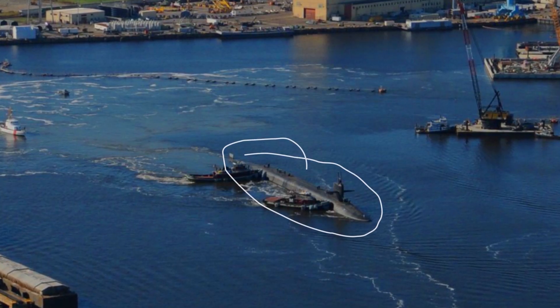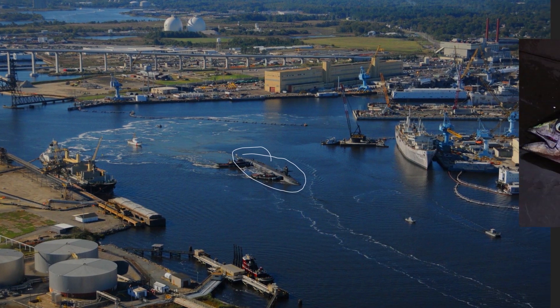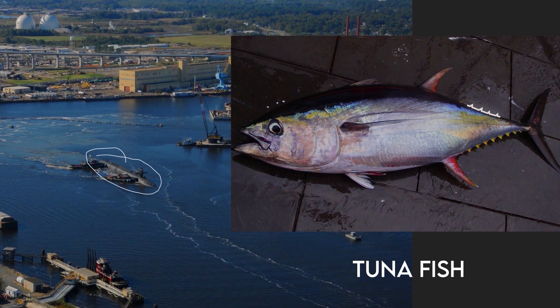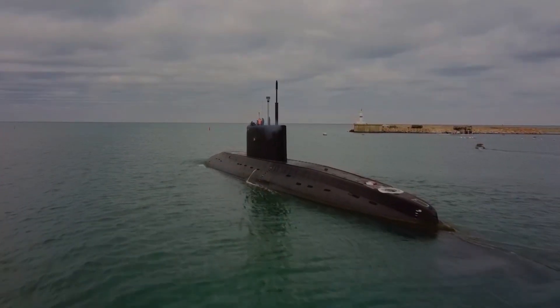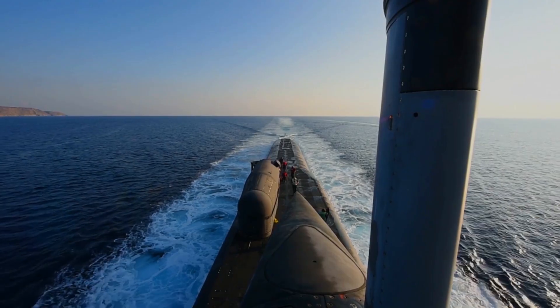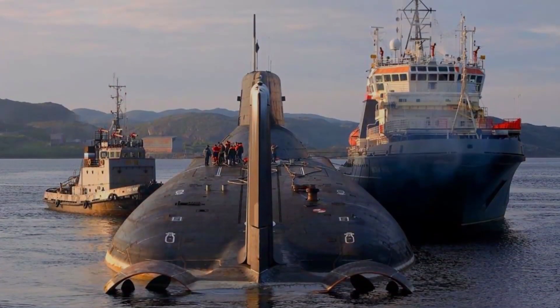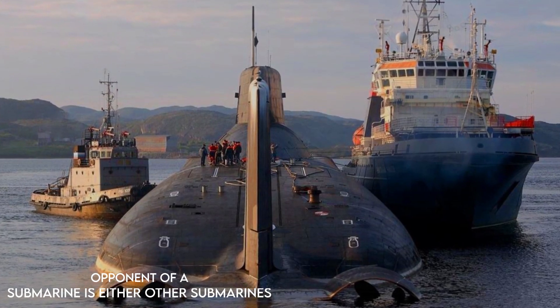If you look closely, you will see the same countershading pattern on fish such as tuna — a blue top and white bottom. To a predator above them, the blue pattern blends with the blue ocean, but if there is a predator below them, the white pattern blends with the white sky.